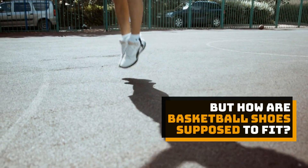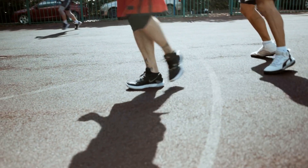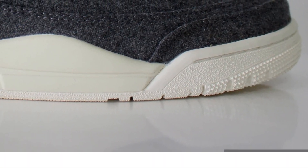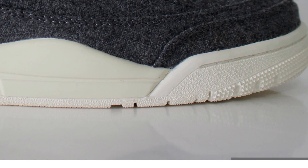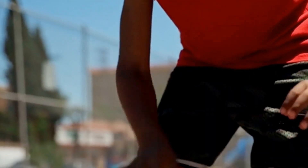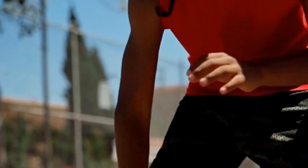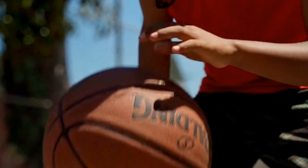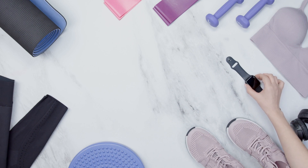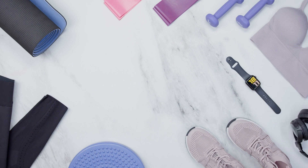But how are basketball shoes supposed to fit? The most important factor when selecting a basketball shoe is the fit. Basketball shoes should fit snugly without being too tight or too loose. The shoe should be secured to your foot so that you can move comfortably and safely in all directions.